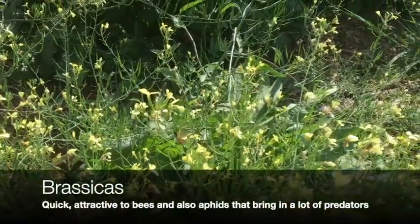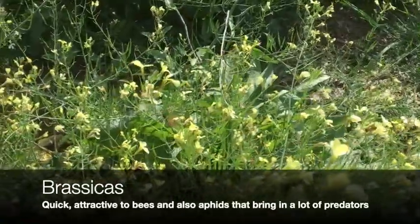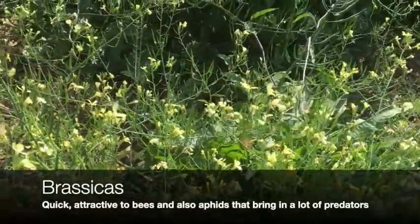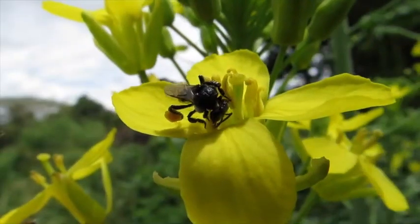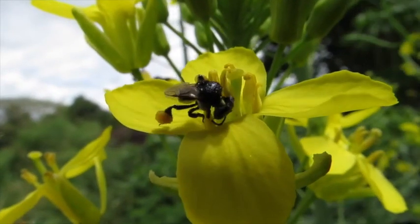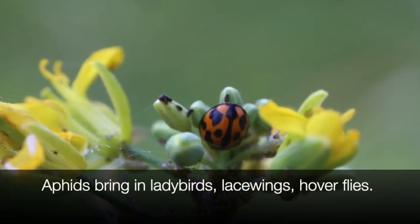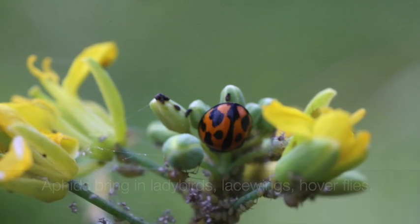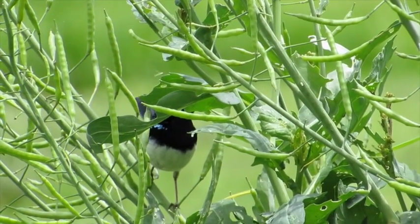Even brassicas — there are lots of different types of brassicas that can be used. Some attract aphids, some are good at breaking up hard pans, and they're attractive to bees including native bees. Brassicas can bring in insects like aphids which brings in predators like ladybirds and lacewings, and then you can get birds coming into the plantation as well.